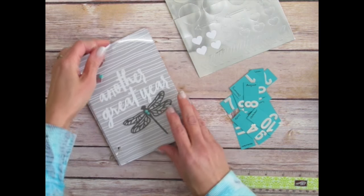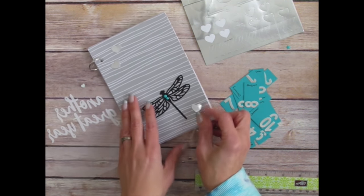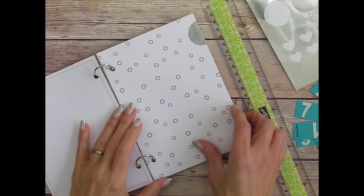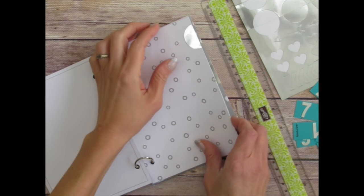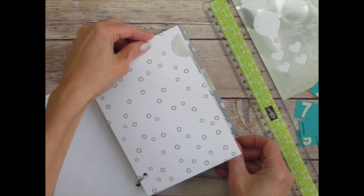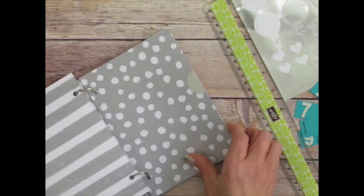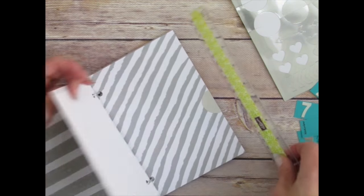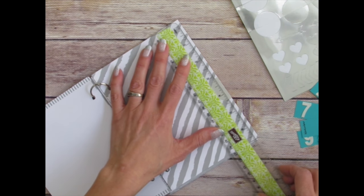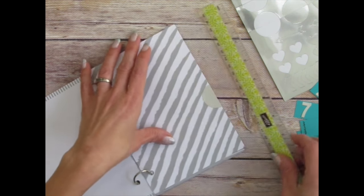Now we have a multi-layer cover to our little perpetual calendar. You can decorate yours however you wish — that's just my little version. Through the magic of videotaping, I can show you what I've done next on the inside of my pages. I've taken these half circles and started adding them, spaced evenly apart — the distance between them is one inch all the way. From the top of one to the top of the next is one inch. The whole side here is seven inches, and I wanted my pieces equally spaced.